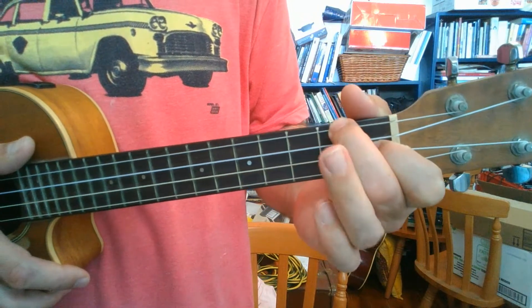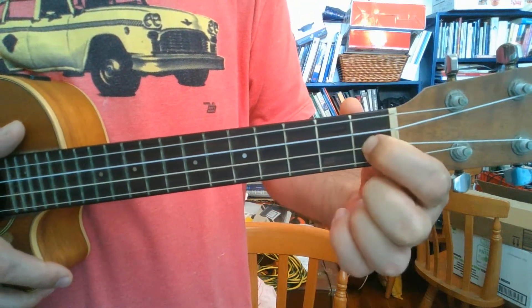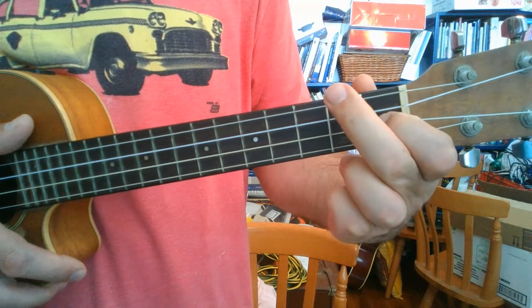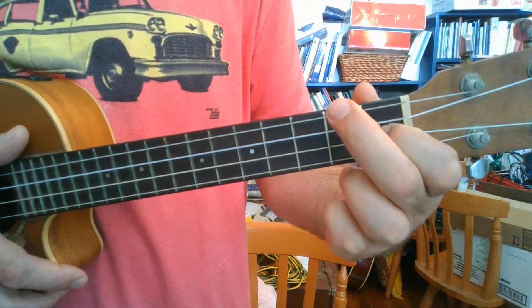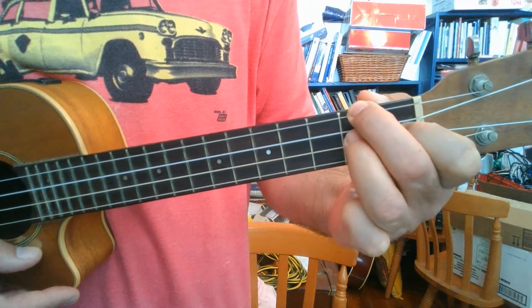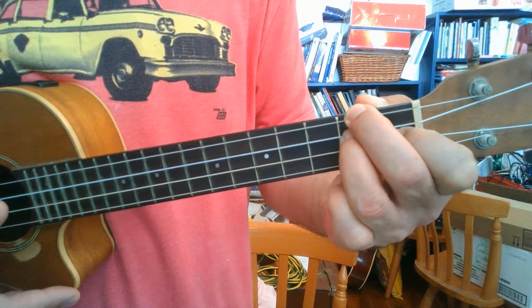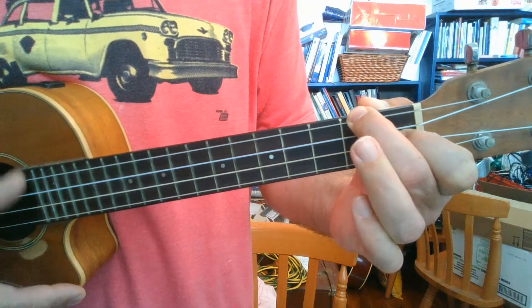For F, you just lift off the 3rd finger. So it's leaving your 1st finger 3 strings down from the top and putting your 2nd finger on the top string — and that's an F. When we drop that finger down below the 2nd finger we get the D minor chord. So we just have to basically play D minor and then lift off that finger to play F.